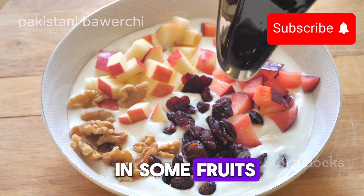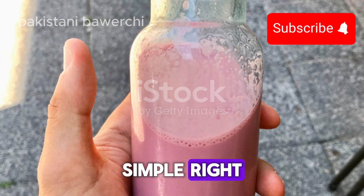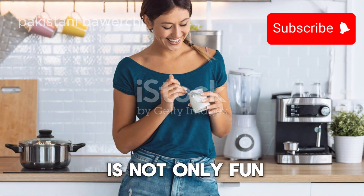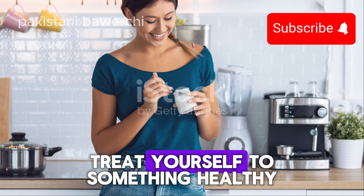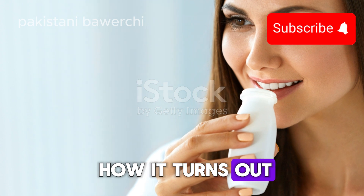You can enjoy it plain or toss in some fruits, honey, or nuts for extra flavor. There you have it, folks — simple, right? Making yogurt at home is not only fun but also a great way to treat yourself to something healthy. Give it a try and let me know how it turns out. Happy cooking!